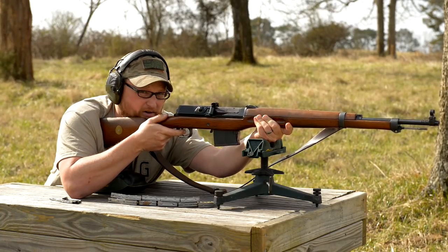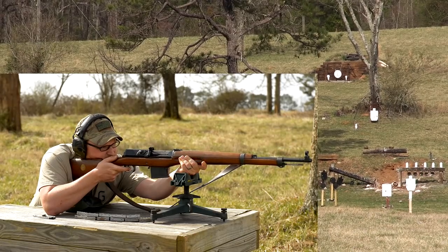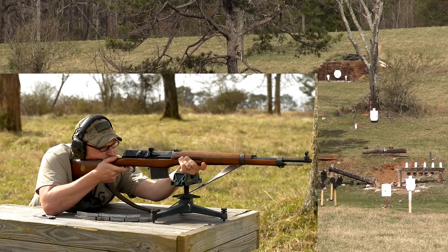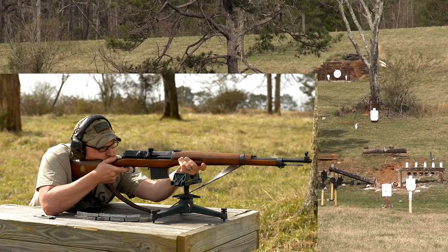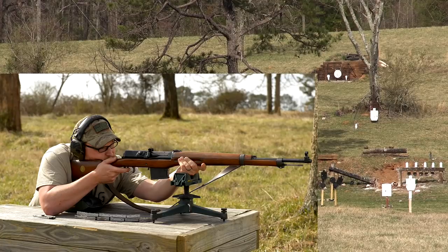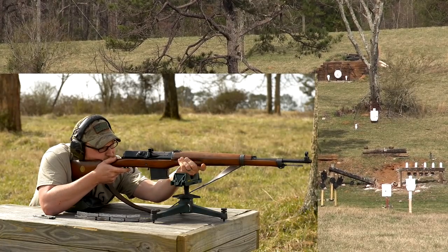All right, let's try that 300-yard gong again, see if we can connect a bit. Right in the center.